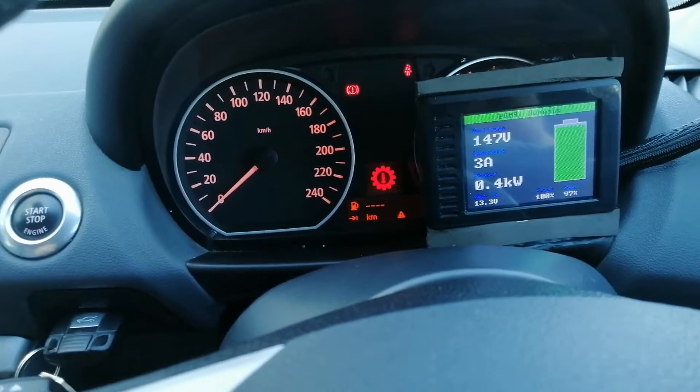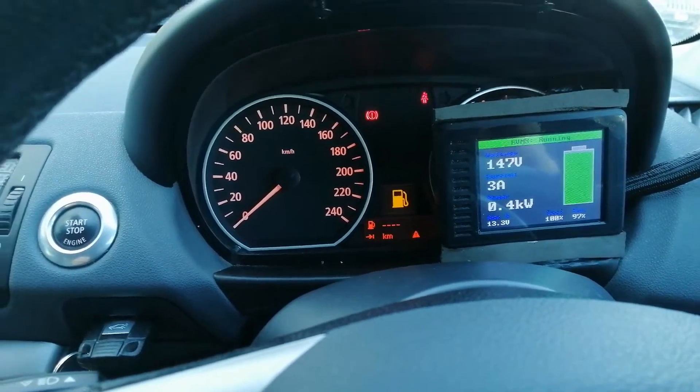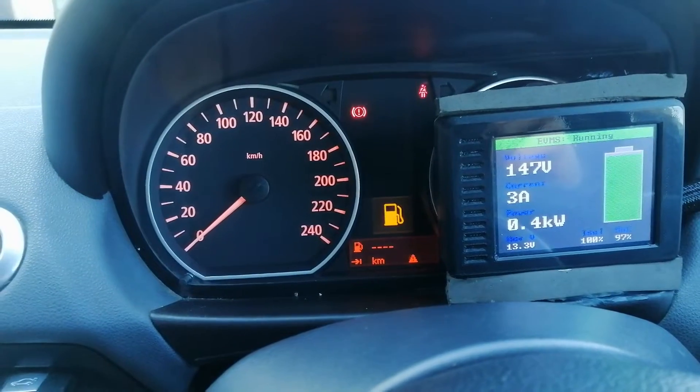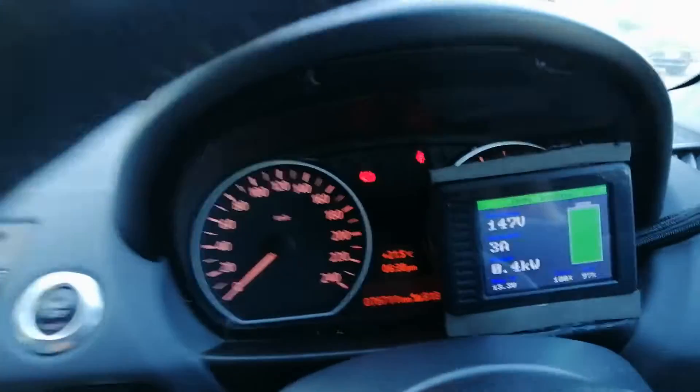So right now the instrument cluster is saying that I have no fuel — which I guess is correct. And it's also saying there's a gearbox fault, I guess because there's no gearbox.